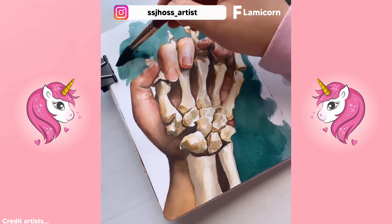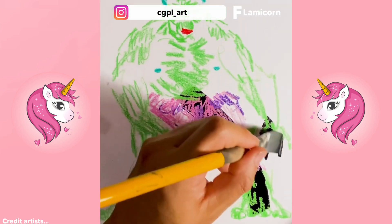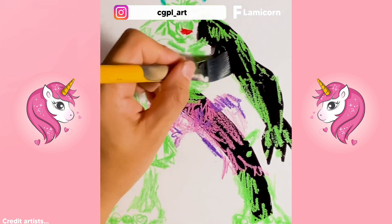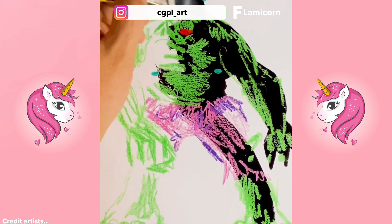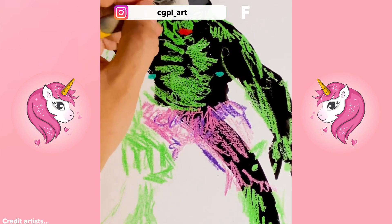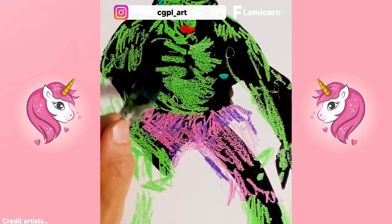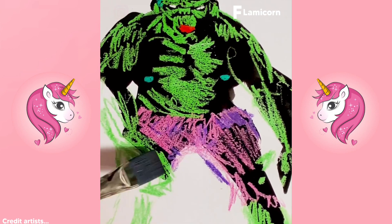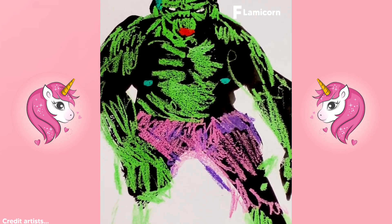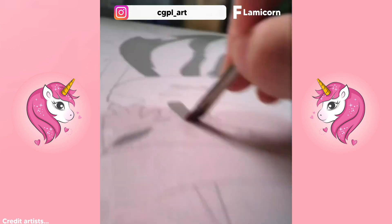What did you learn from this image? This is a grooming rabbit eating carrots — that looks surreal.